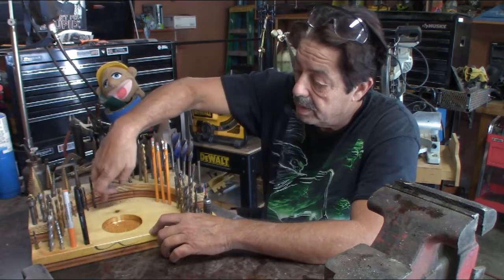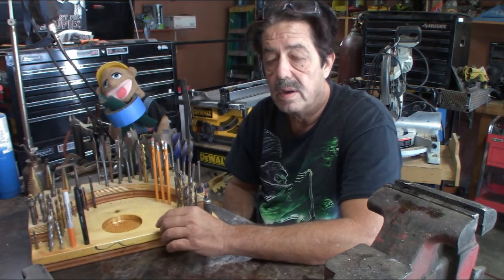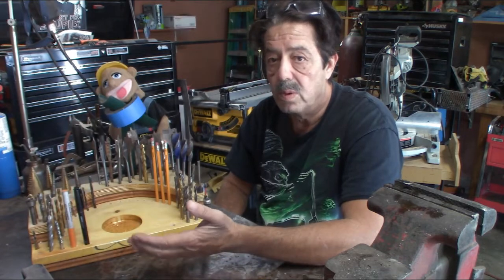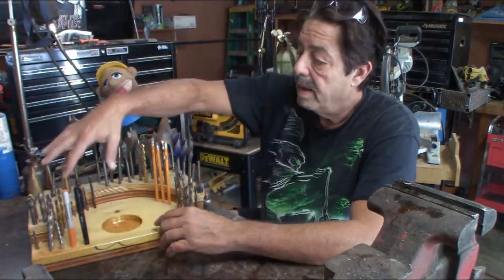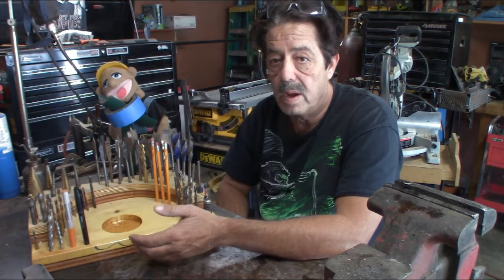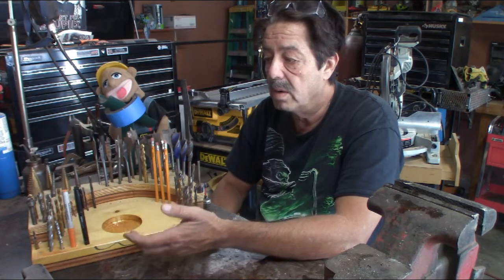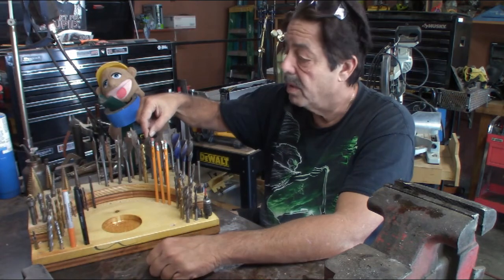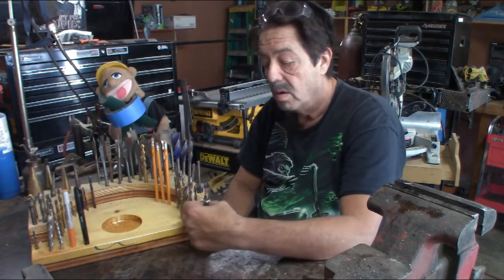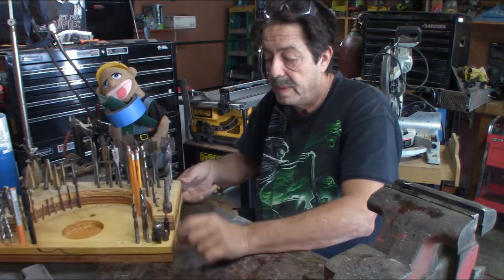I affixed the second tier onto the base the same way — drilled up into it and used longer drywall screws. A couple of screws is all you need; it's not going anywhere. Now it's just a matter of deciding what to put in here. I've got Forstner bits, spade bits, step drill bits, pencils, Sharpie markers, Phillips driver bits, and chamfer bits — basically my most frequently used stuff all in one place.